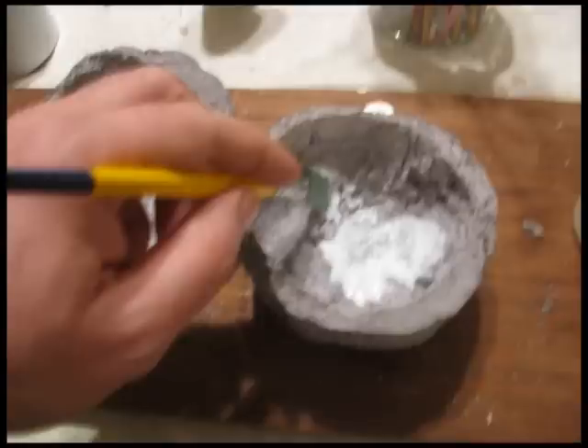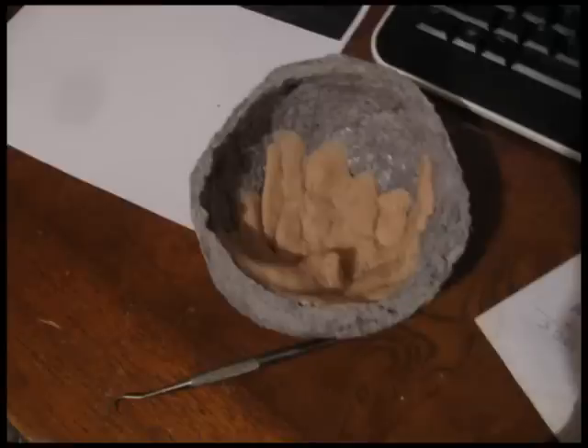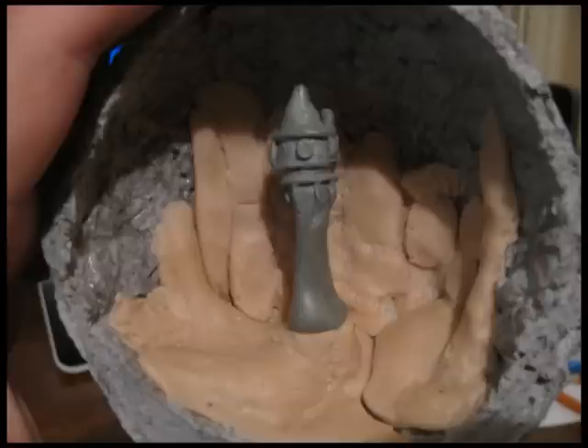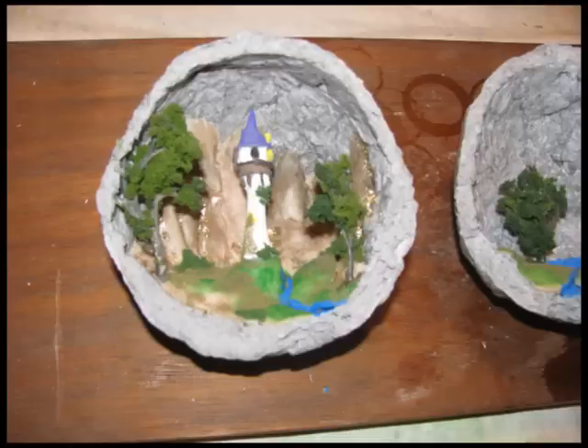Now apply glue to the inside of the geode to further strengthen it. To build the diorama, I used clay to make the basic shapes, and modelling putty called Procreate to make the little tower. Put the two together, put the tower in the scene, and add your different diorama-making features and you're done.